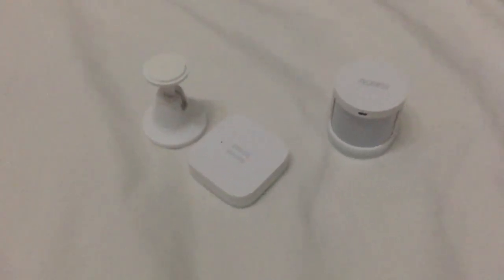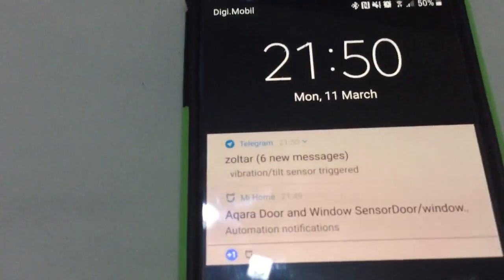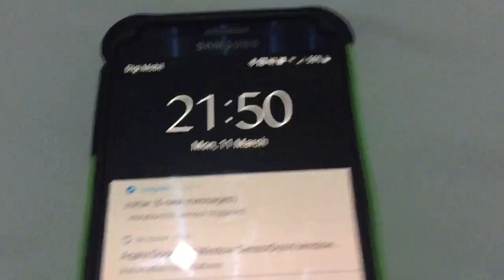I also have a Wi-Fi switch and motion sensors — I've got many. And also, this is a tilt sensor, so it can work very well in different situations. It also just sent me a message: vibration tilt sensor trigger.